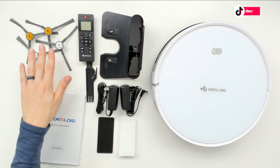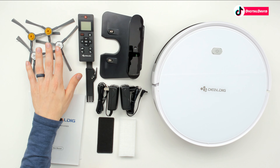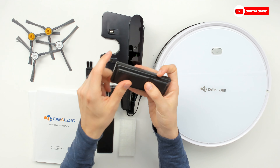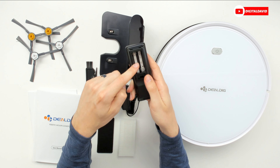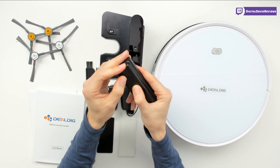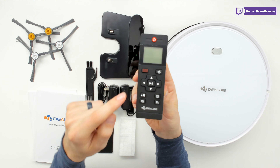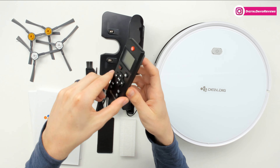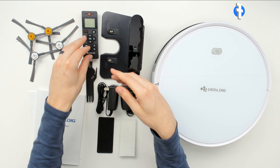Then we have our side cleaning brushes — two yellow, two white. We have our remote control, which needs two AAA batteries — not included. You can see all the buttons to control the vacuum and all its settings. Don't forget, we also have a mobile app you can use with your smartphone.